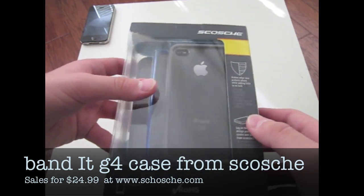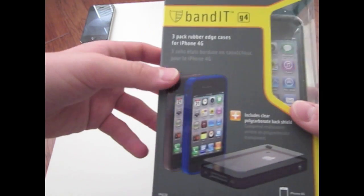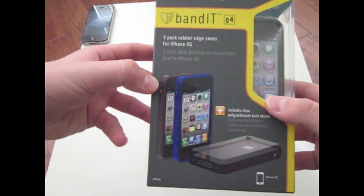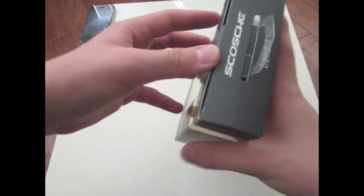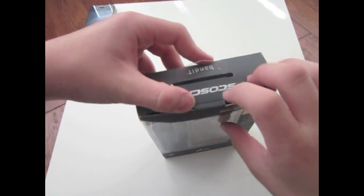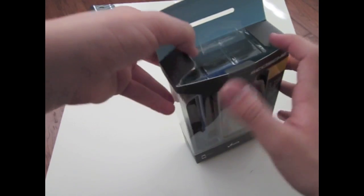This case retails for $24.99, which is a pretty good price, because you actually get three cases instead of one. As you can see on the front, it's got pictures of the three cases, and it comes in gray, black, and white. This is kind of a mix of a bumper and a case — it's essentially three bumpers, and it comes with one backing, which is a clear plastic backing that you can take out and put on another bumper.